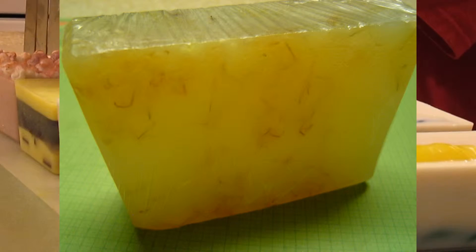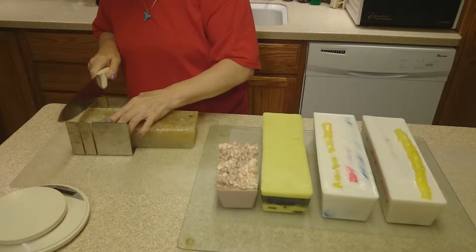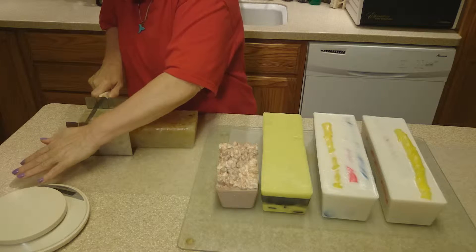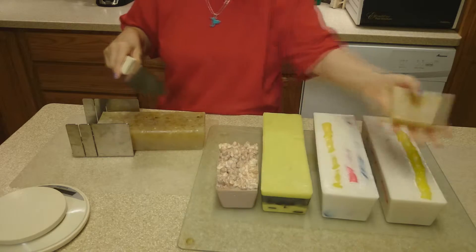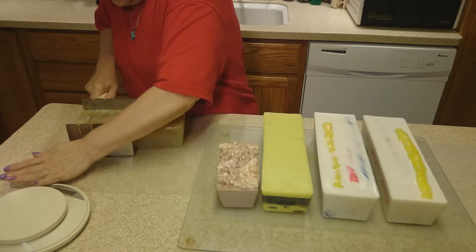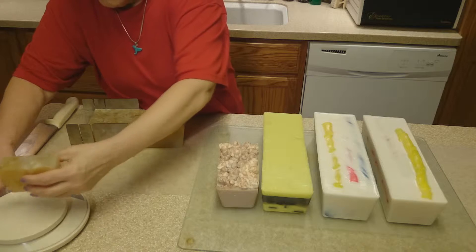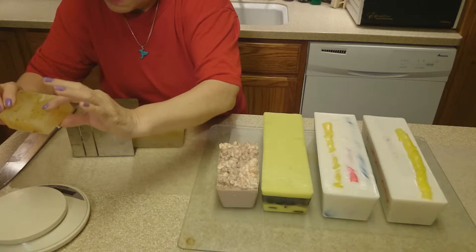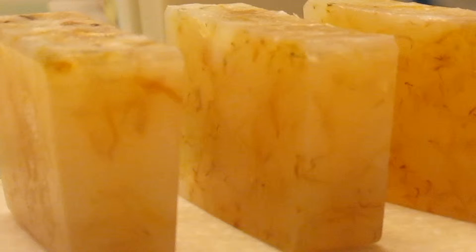Oh, nice and pretty — can you see that? Nice bar. Let's see how much these weigh in at. Oh nice, a healthy size bar — five and a quarter ounces.